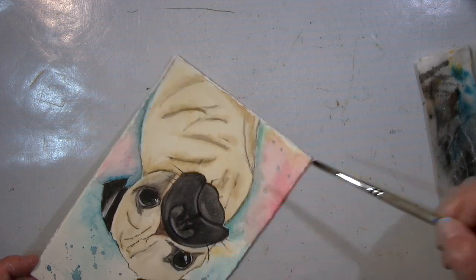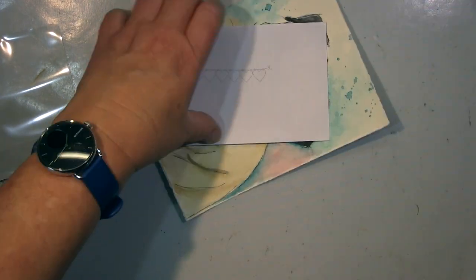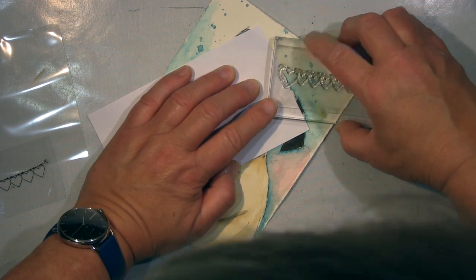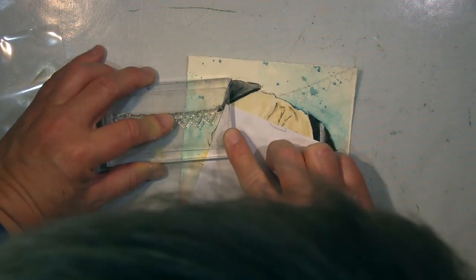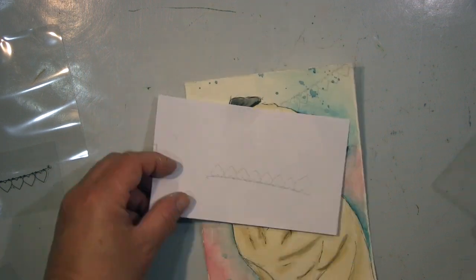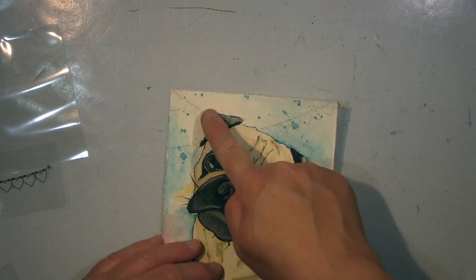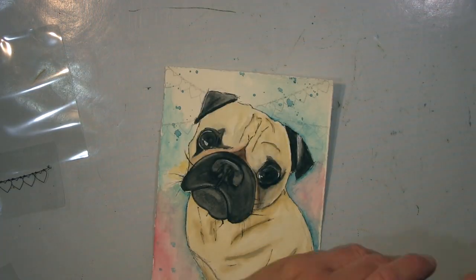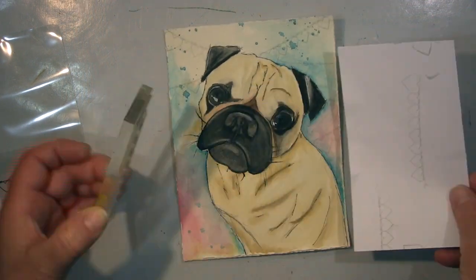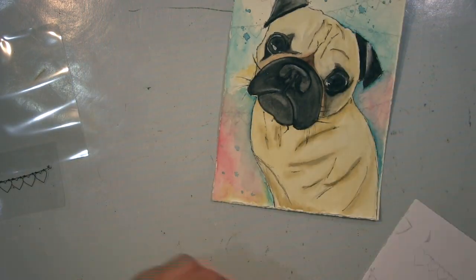Der Hintergrund war eigentlich relativ bunt — da habe ich mich nicht so an das Original gehalten, mit ein paar Farben hier und da. Dann fehlte noch was im Hintergrund und ich habe diese Herz-Girlanden hinzugefügt. Der Hund wird abgöttisch geliebt, also fand ich die Herzen schon passend. Und weil ihr Name Banti ist, und Bunting sind ja Girlanden — fand ich das irgendwie ganz passend. Da kommt noch rote Farbe rein, das mache ich mit Aquarell-Marker.